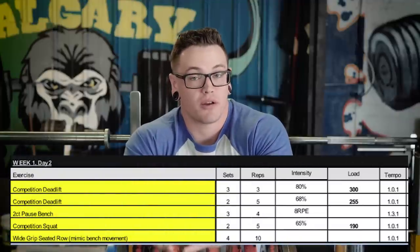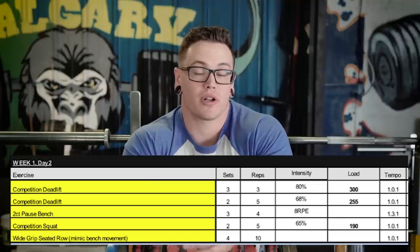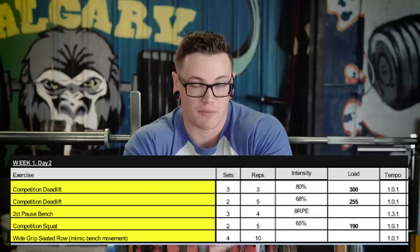The tempo column denotes the speed at which you perform the lift. For most lifts in this program the tempo column isn't that important — I've actually taken tempo right out of my newer spreadsheets because it's generally self-explanatory. A competition squat is going to be one second down, no pause at the bottom, one second up — the first number is the eccentric, the second is whether there's an isometric, and the third is the concentric. A competition pause bench press is a 1-1-1 tempo; a 3-0-3 tempo squat is three seconds down, no pause, three seconds up.